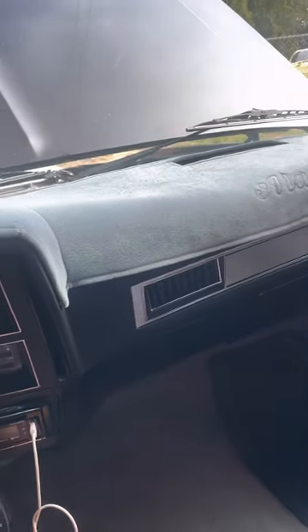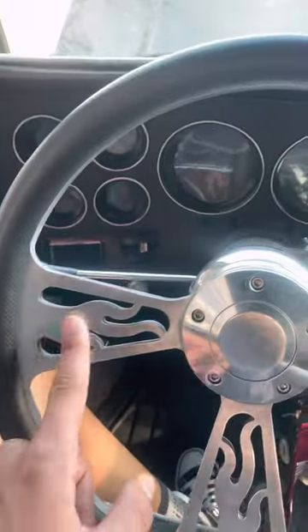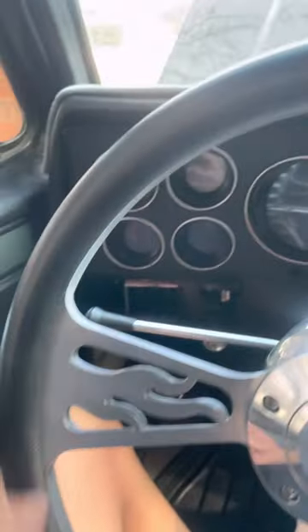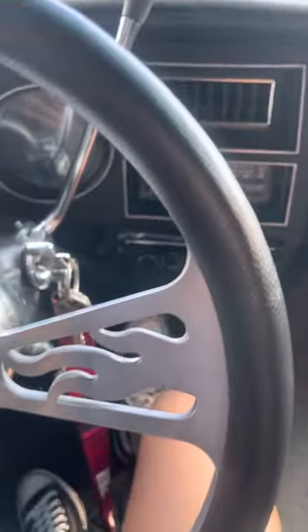I got bored of the stock steering wheel, so I'm running this aftermarket one — it's got little flames on it, a horn button, and it's carbon fiber all around, which is really neat.